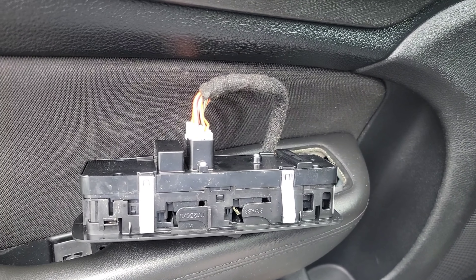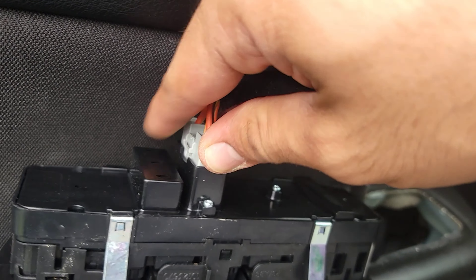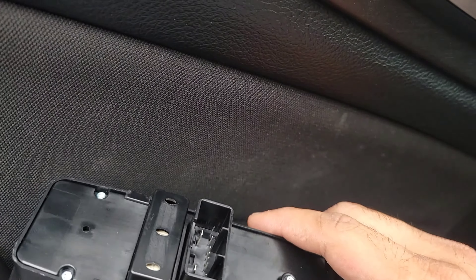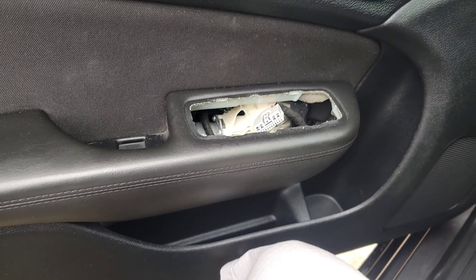Push this little tab in — you might need both hands for this. There we go. As you can see it's coming out already. Take it out. And out with the old, in with the new.